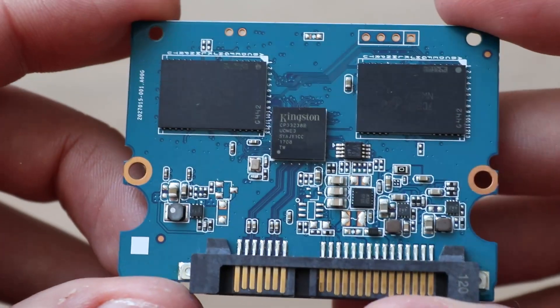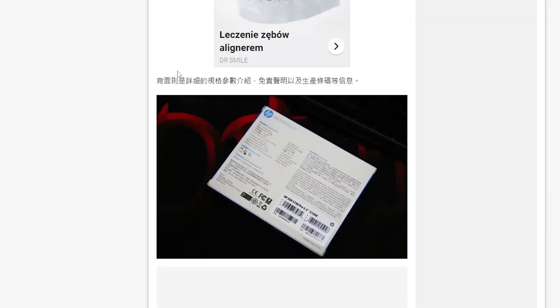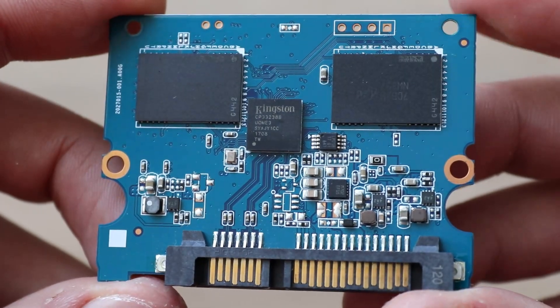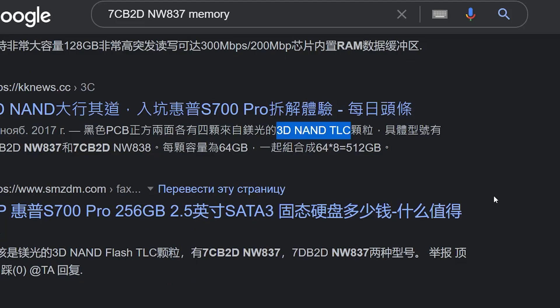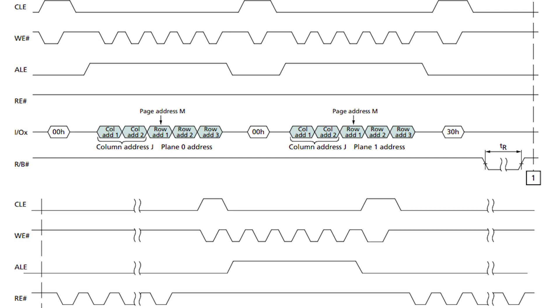Now, to understand what those chips are, we can google the marking written on the chip — but we find nothing, because that information is kind of secret, so we cannot look at the exact chip characteristics. What we can do is find that this board has a 3D NAND TLC type of memory. So at least we can understand how it works without exact numbers and data transmission protocols — and good for us, because they are boring as hell.